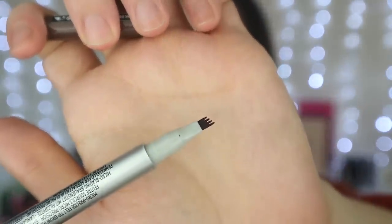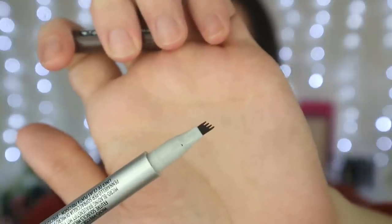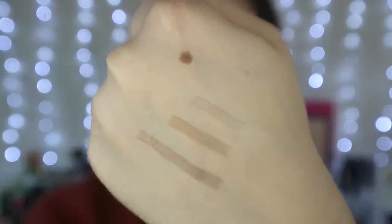I haven't even opened this yet, so let's have a look. I'm just going to put my hand behind it so you can actually see. As you can see, it's like an angled sort of felt-tip pen and it has three sort of indentations in it which mimics sort of three individual hair lines. The harder you press, the more pigmented it becomes, but you can see there are individual hair-stroke marks.